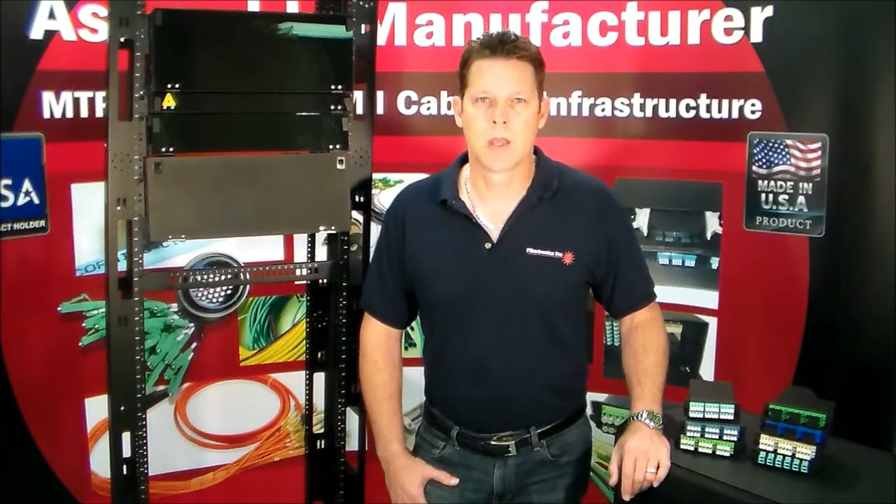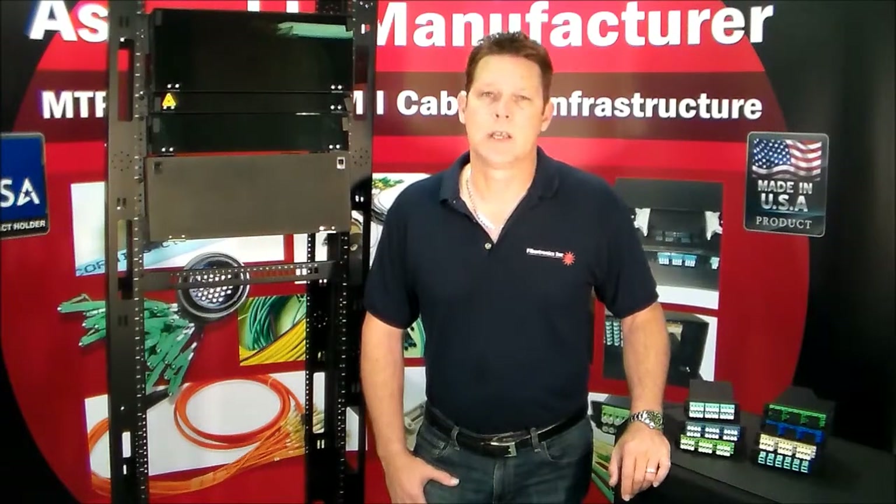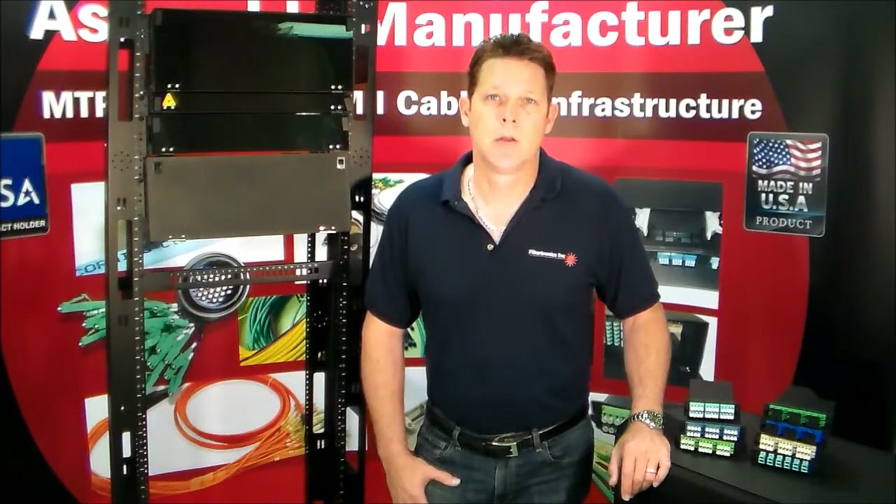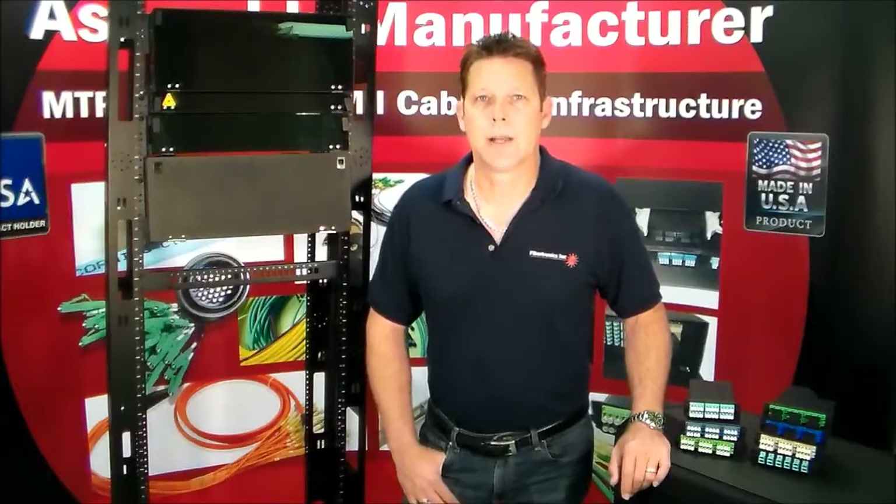Hi, I'm Doug Larson with Vibratronics, and today we're going to talk about the 4U patch panel. This is a cassette holder, primarily used to hold and house MPO cassettes, but you can also easily put LGX adapter plates in it and be able to use it for a variety of different options. So let's get right into it and take a look at it.